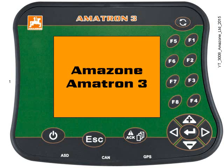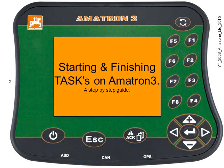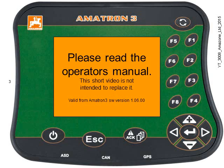Hello and welcome to another Amazon Amitron 3 video. In this step-by-step guide we're going to be looking at starting and finishing tasks on Amitron 3. This is really geared towards farmers who need to use a task controller for computer programs like Gatekeeper, where they need to record everything back to the office computer with a USB stick. This is valid from Amitron 3 Terminal software version 106.